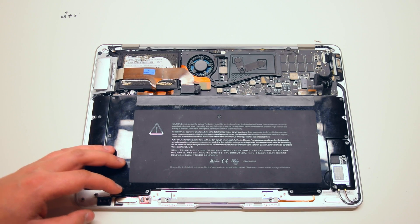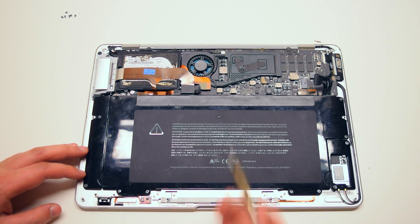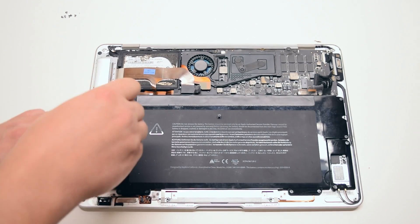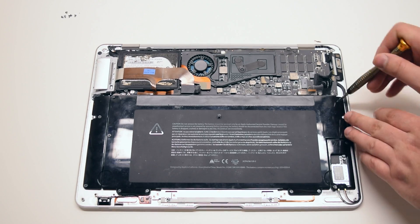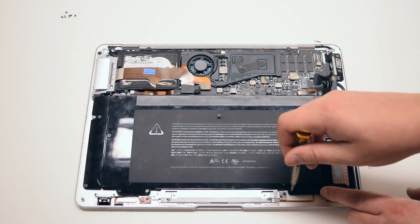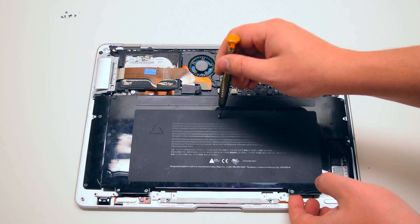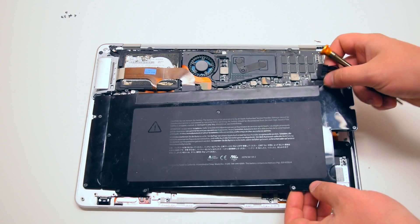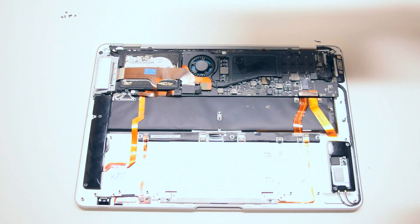The battery is being held in with nine Phillips head screws in various sizes. Go ahead and unscrew those screws about five to seven turns each but leave them in their respective socket. This will make it easier for you to reinstall the battery without losing the screws. Once all nine are loose, go ahead and lift up the battery and move it over to the side.